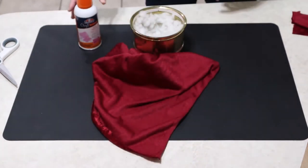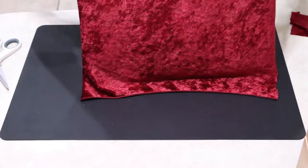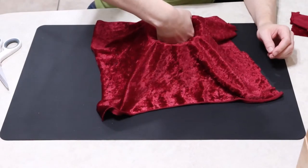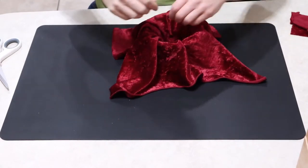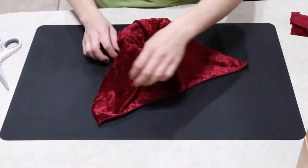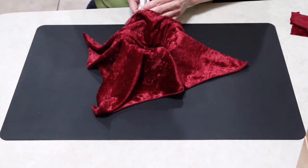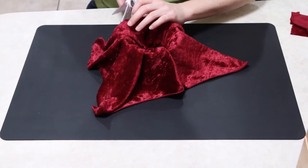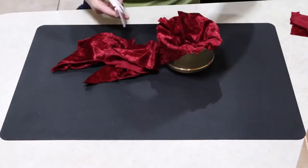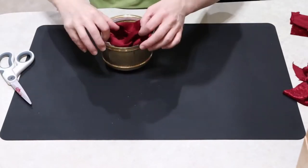I was afraid the batting would move around too much, so I used spray glue on the inside of the bowl and then put the batting in. Then I thought the batting would still move around, so I sprayed over the batting again before I laid my cloth fabric down into the bowl. I then cut around it just to get some of the excess off — yes, I could have cut a smaller piece originally, but I wasn't measuring. That's just how crafting goes sometimes.